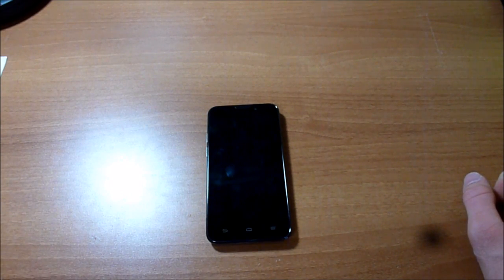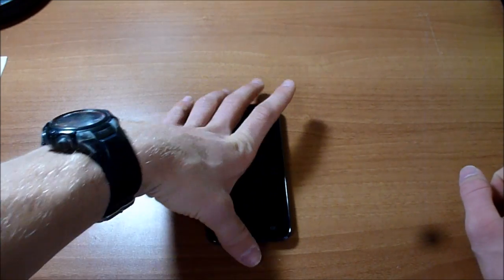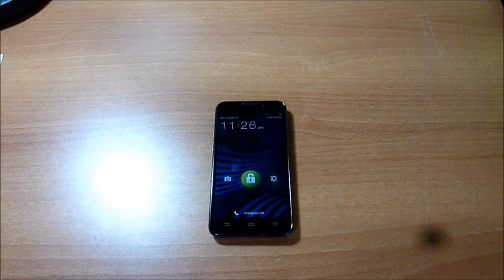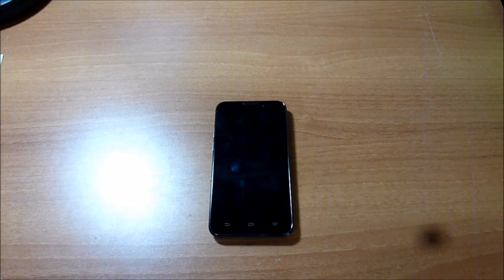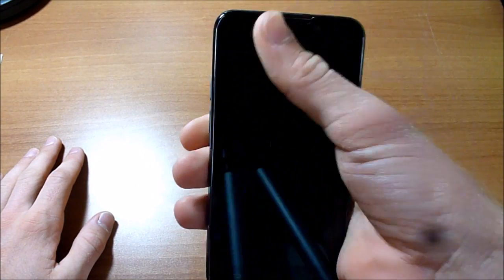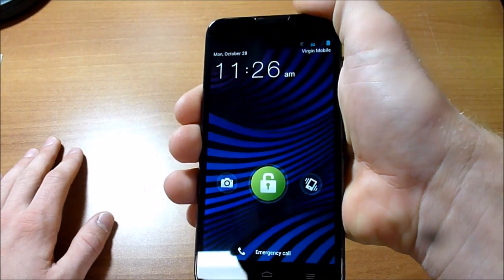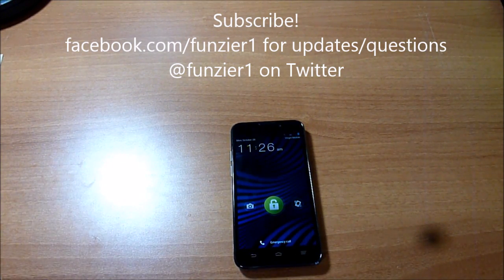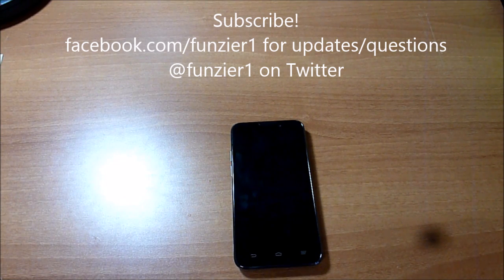Overall, this is a good phone if you want a bigger screen. Five inches is nice and makes multimedia like gaming and YouTube very convenient and enjoyable. There aren't really any major issues other than the awkward power button location and the camera being a bit under par. No real lag at all. With LTE in your area, I would recommend this phone if you're looking for something with a higher processor, better processing power, and a bigger screen. Thanks for watching — please subscribe to my channel and like my Facebook page at facebook.com/funzier1, and follow me on Twitter at funzier1.